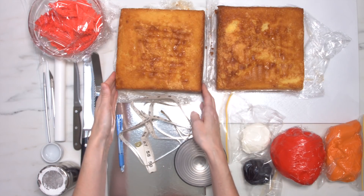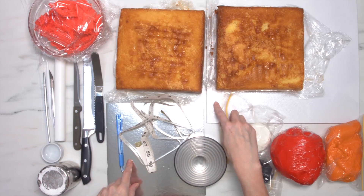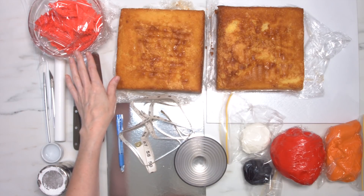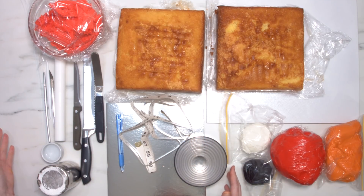To make this cake you're going to need two 8-inch square cakes, some cake boards, some buttercream, and modelling chocolate, as well as a bunch of other tools that I have listed in the description box for you.